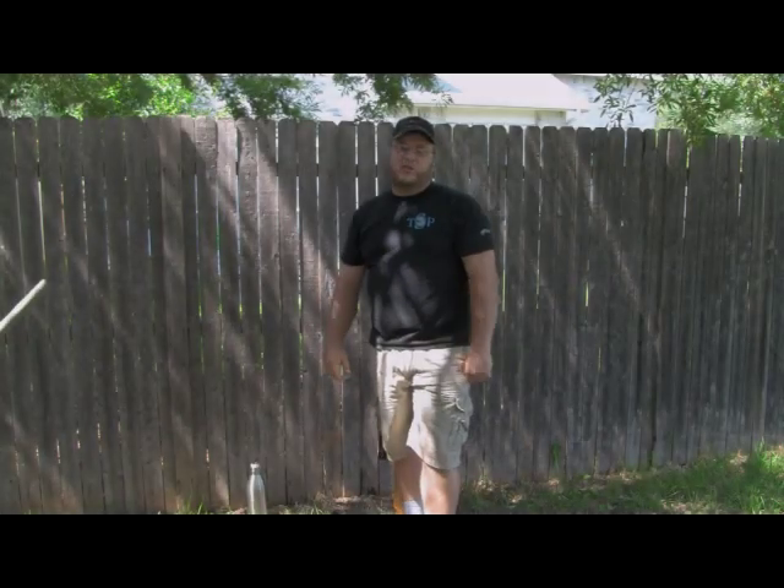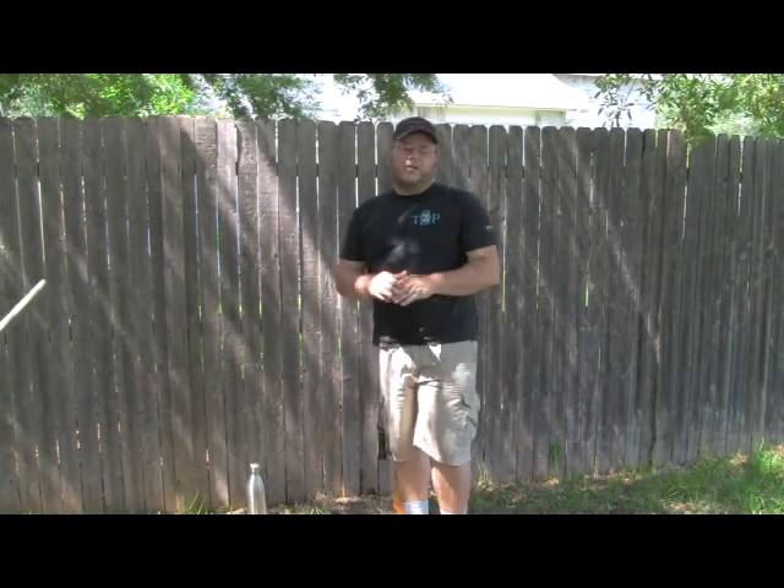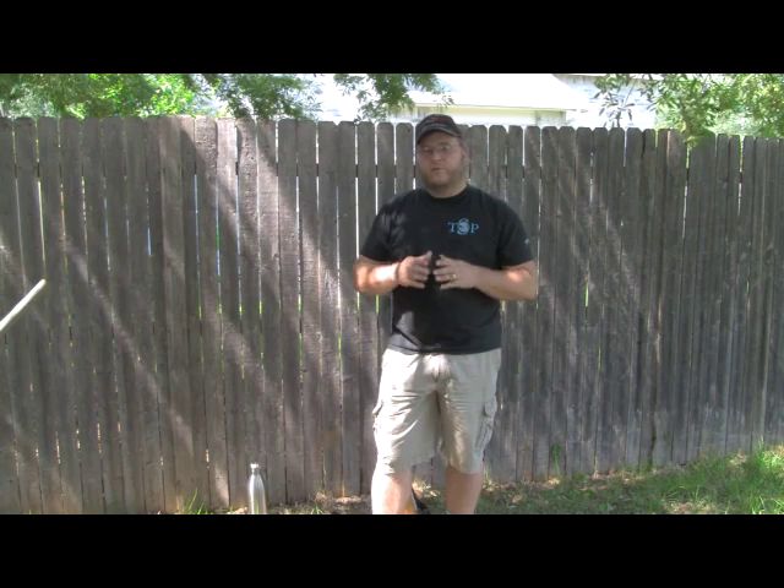Hi folks, this is Jack Spierko with another survival podcast video. Today I want to talk to you about proper rifle form.